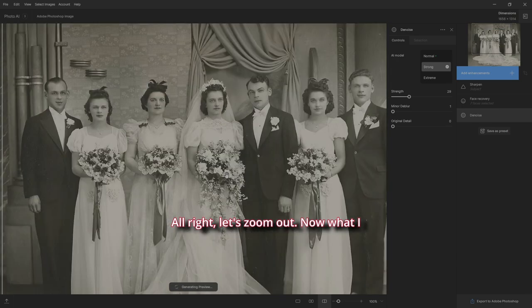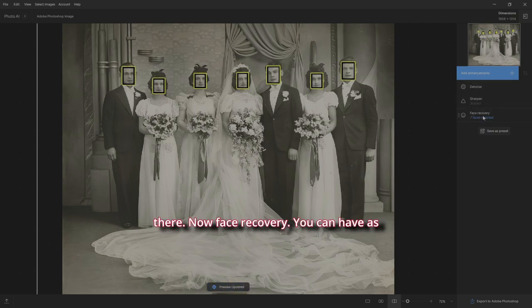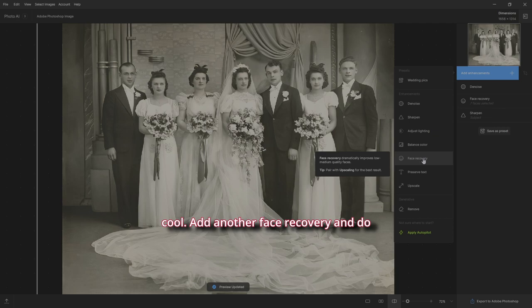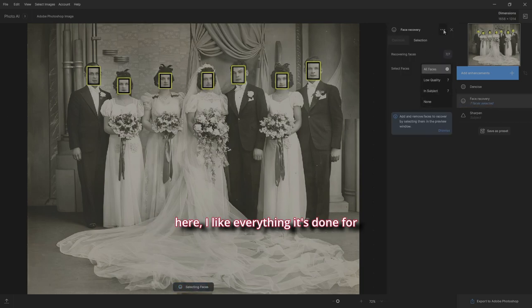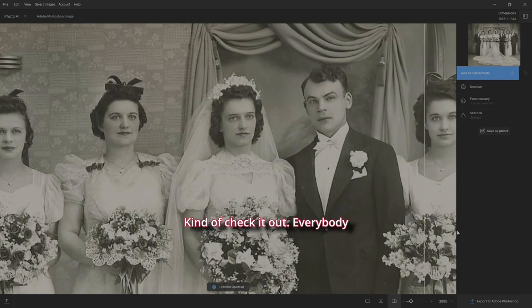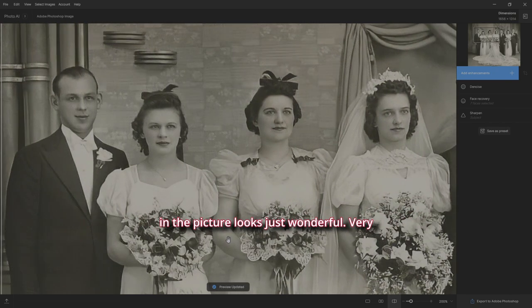Let's zoom out. I want Denoise first, so drag it up. With Face Recovery, you can add as many instances as you want — if someone's face needs more work than another, you can add and subtract them and do separate settings for each one. In this case I like everything it's done for everybody. Zooming in, everyone in the picture looks just wonderful.